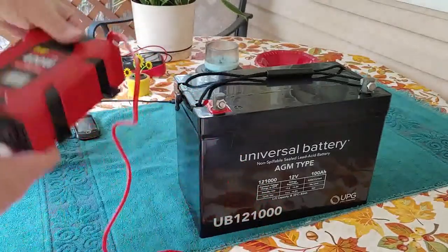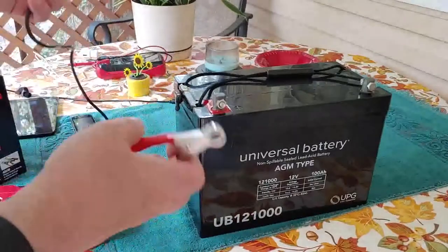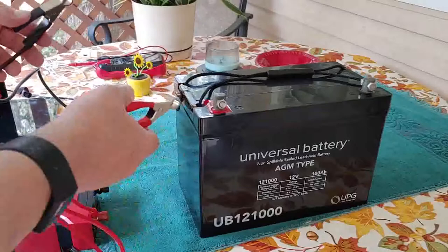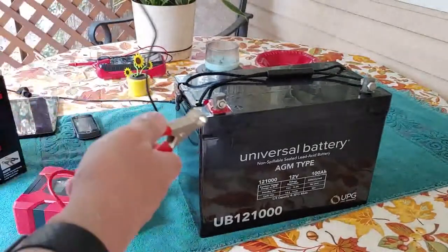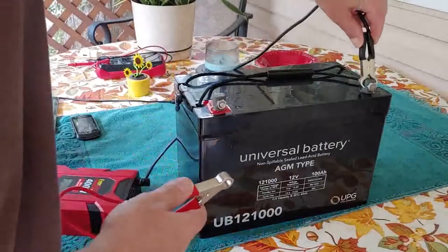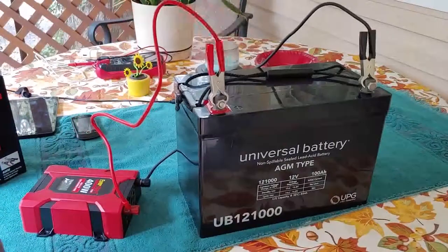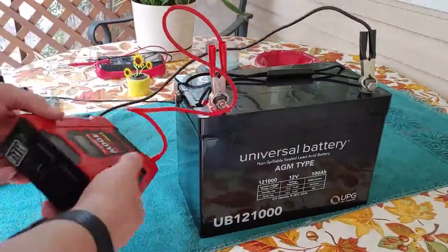Firm solid connection. We have the two clamps. The red clamp of course goes on the red of your battery, and the black goes on the negative. So attach the black, attach the red. Connected. Now we're going to test it, see if it works.